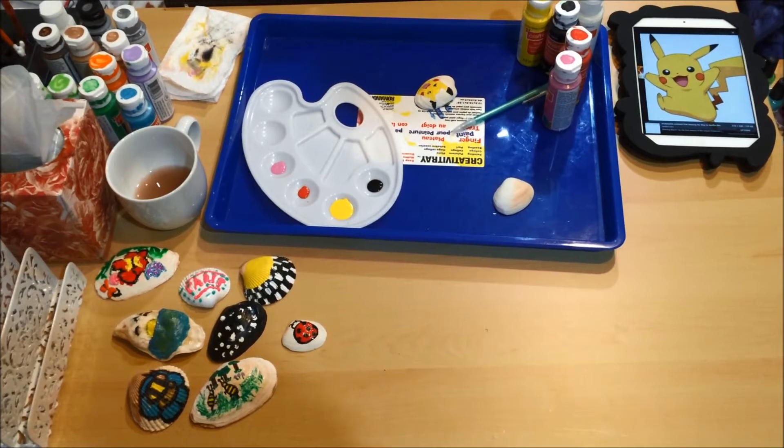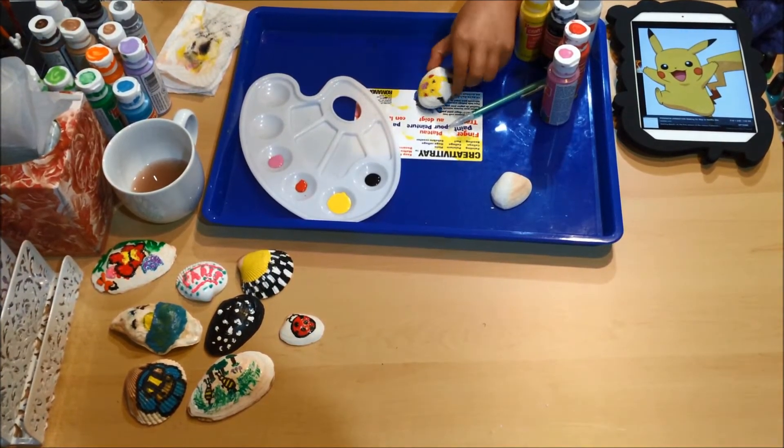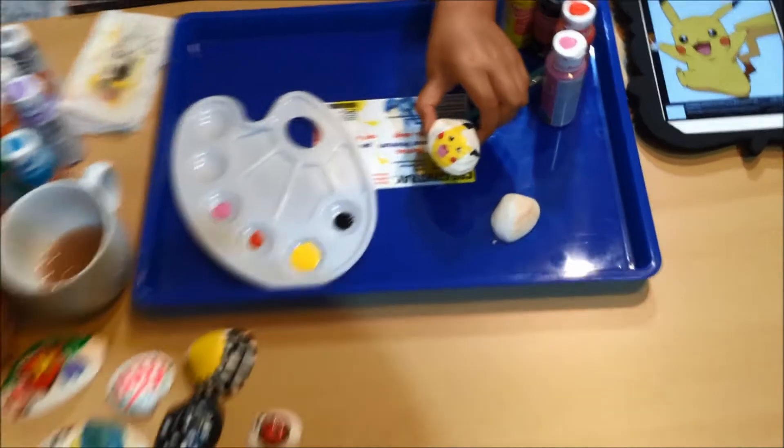You'd probably go there and see other things too. So we're gonna do the outline now.